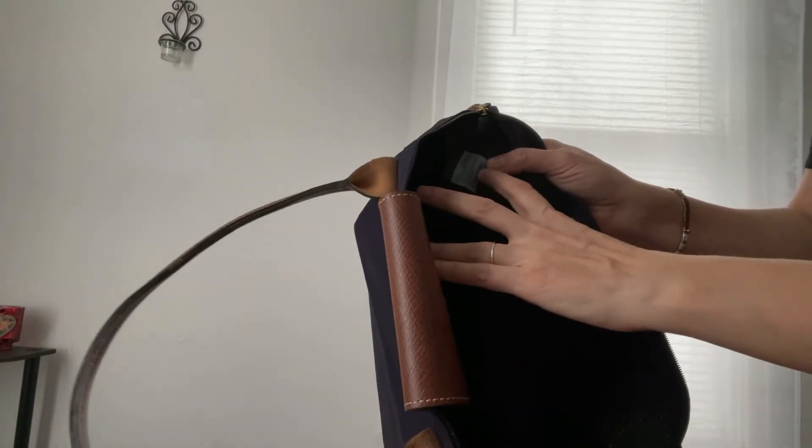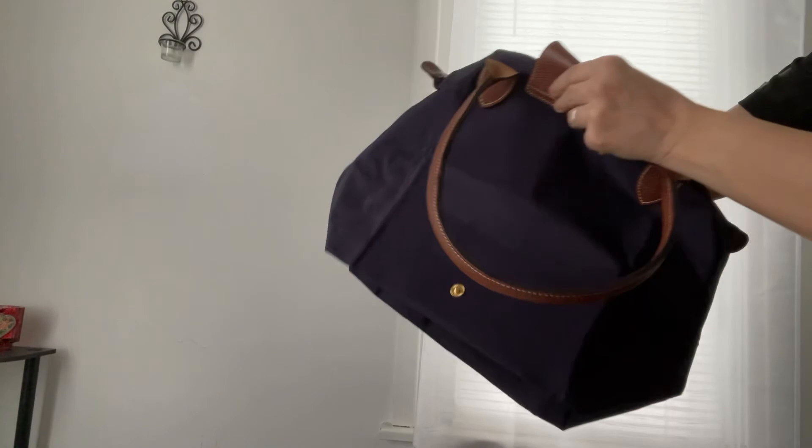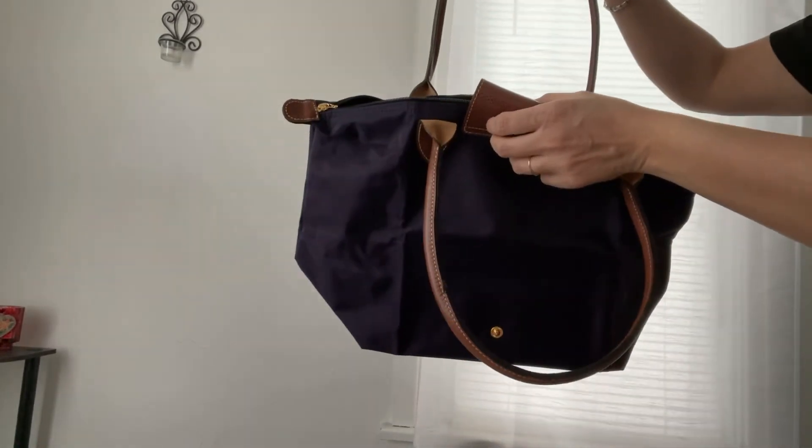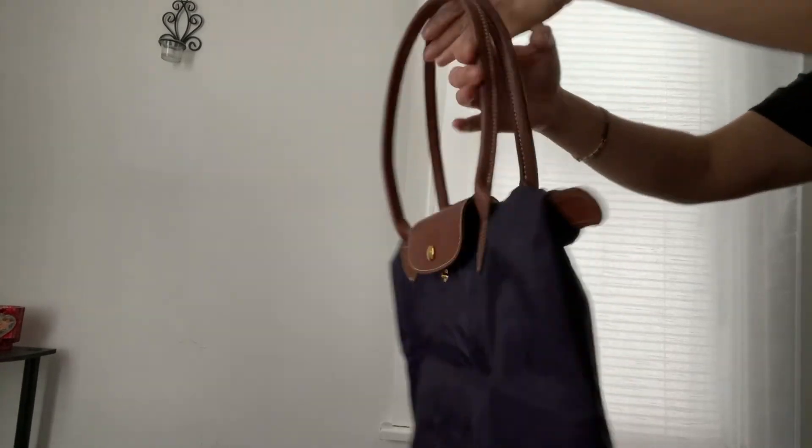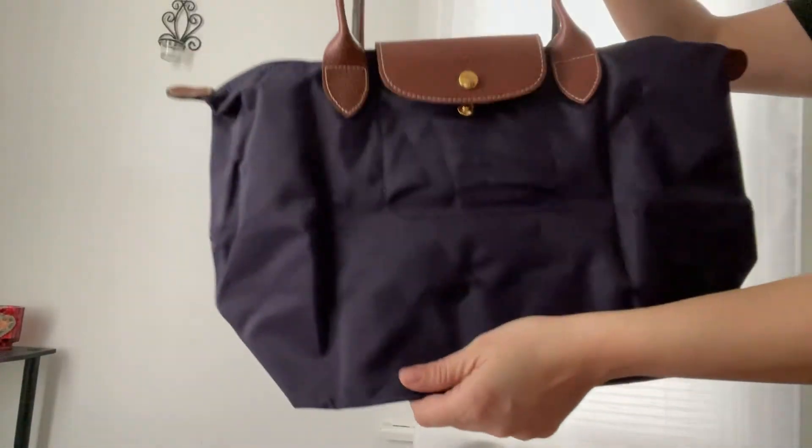They also put in this code, and that tells them the materials that were used to make the bag, so when it's sent in for repairs they know exactly what kind of materials they need to use.